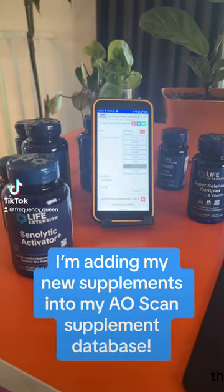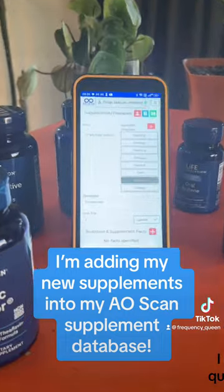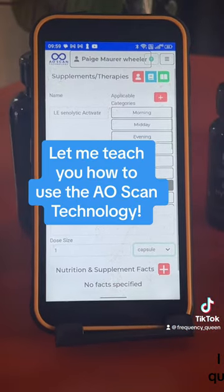Hey, Woundless Wonders! This is Paige with Solex Life. I am going to show you a quick video of me using the AOScan technology.